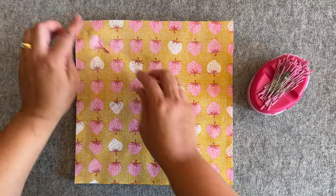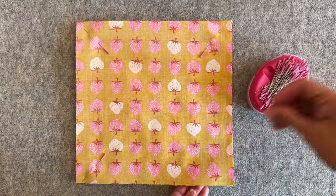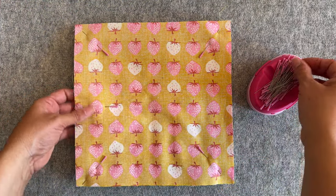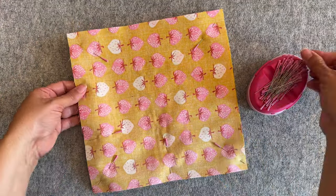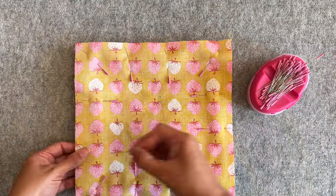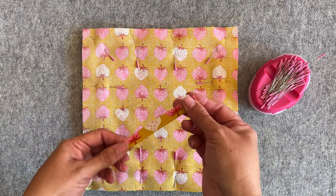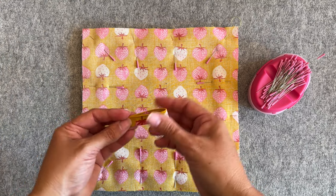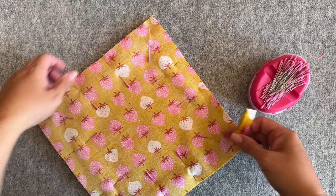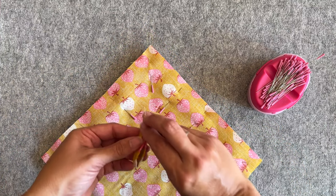I'm going to take some pins and pin it, starting on all four corners first, then popping in a few extra around the edges so everything stays in place. Once you're happy it's all pinned nicely, come back to the loop. Fold it in half lengthways, then take a corner you'd like it placed at. If your fabric is directional, just make sure the placement makes sense with the direction of your fabric.